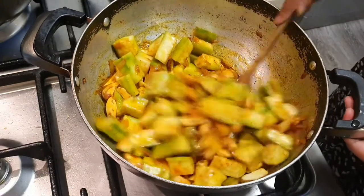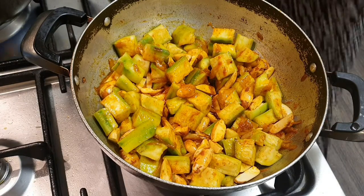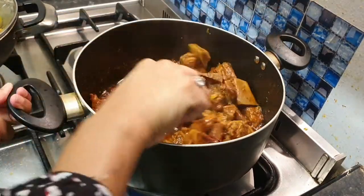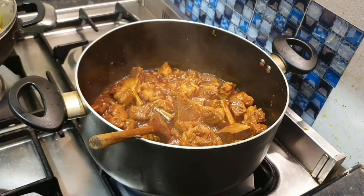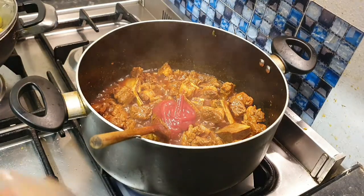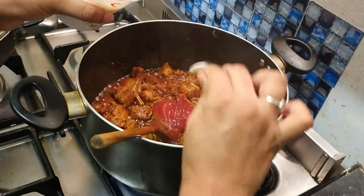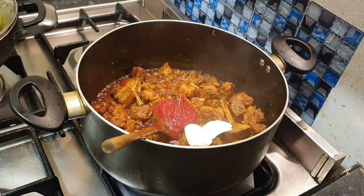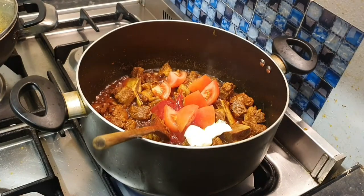Let me show you how to cook this. I'm going to cook this about 50%. I will add ketchup, yogurt, and tomato.